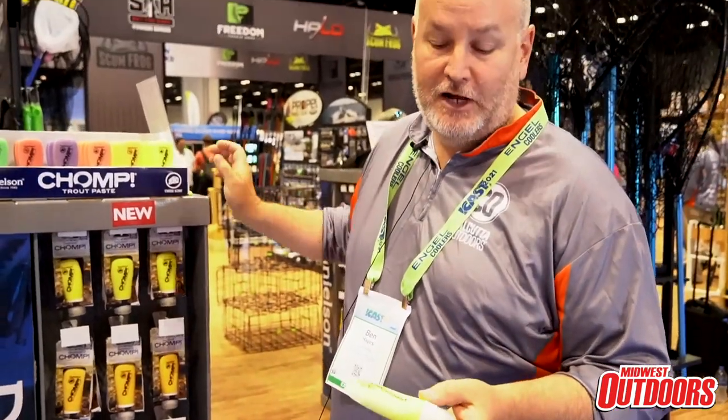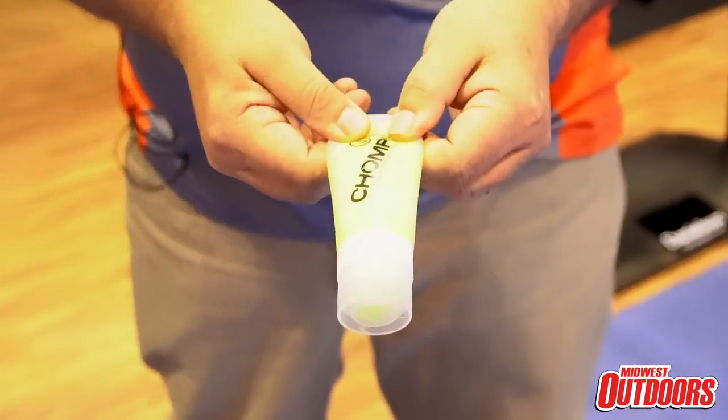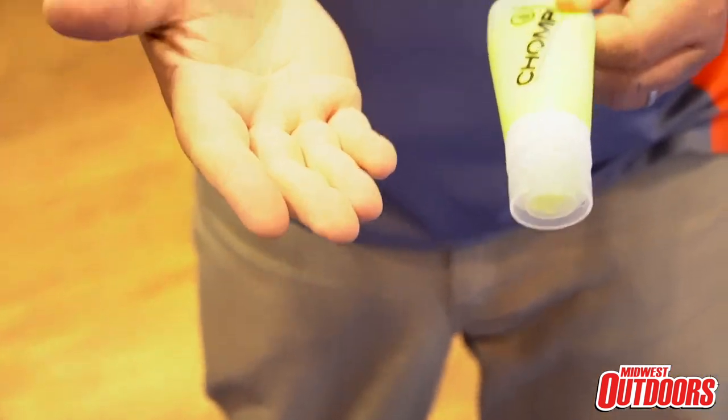It'll either be garlic, cheese or shrimp, which are proven to attract trout from a long distance. The nice thing about this as well — instead of having a jar to deal with, you have a bottle. You're able to squeeze out every bit of that paste with no waste, and you can see my hands are clean. So it's a much cleaner product and a much more efficient way to get your trout paste onto a hook.